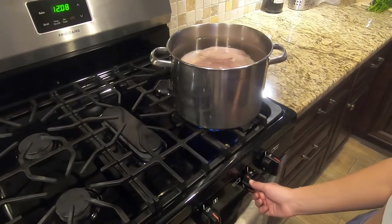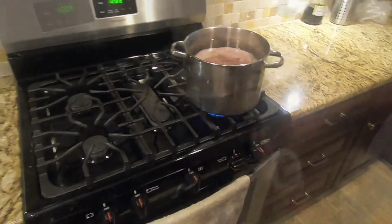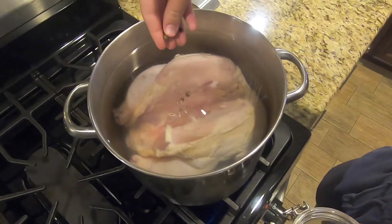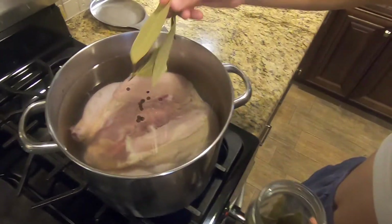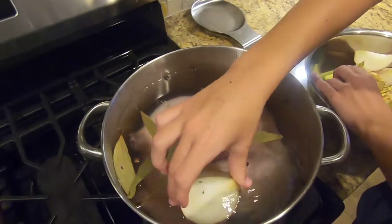Now set the pot with the chicken on the stove and turn the heat on to high. Now I add whole allspice, about 7 or 8 little balls. Whole allspice looks a lot like peppercorns but it's not the same thing. I also add 4 or 5 bay leaves. Now add your celery root and onion wedges.